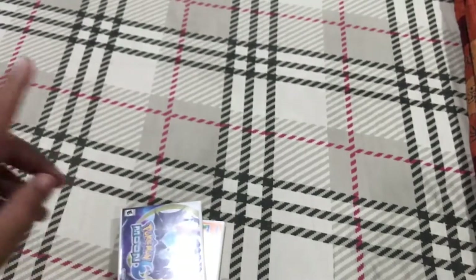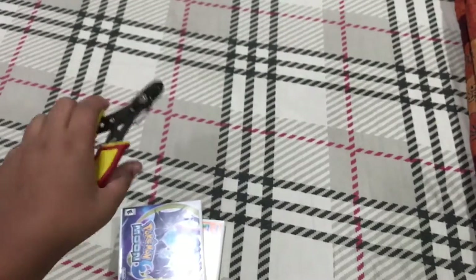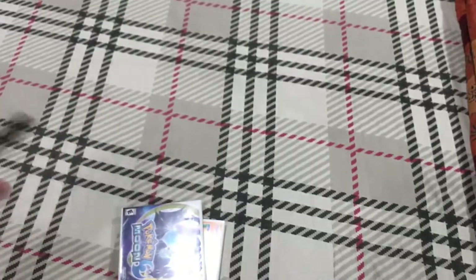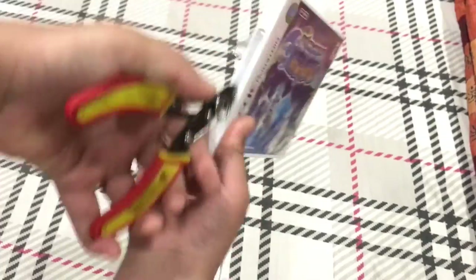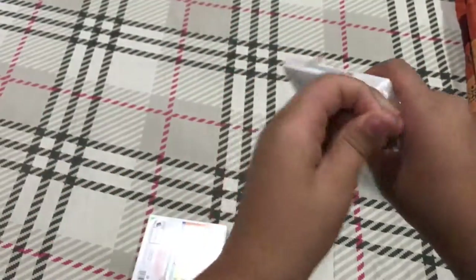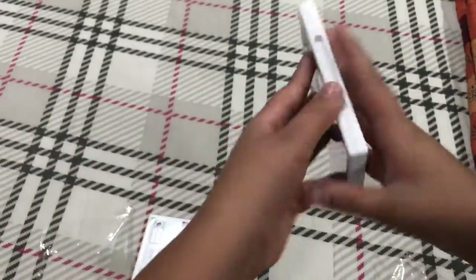I don't remember where my blade has gone. I don't know where it is, so for this video I'm going to be using a wire cutter, and just making a line here should be enough to remove the wrapping.